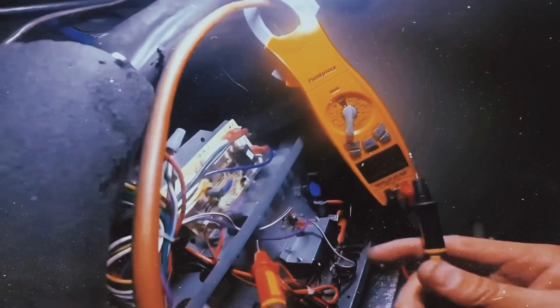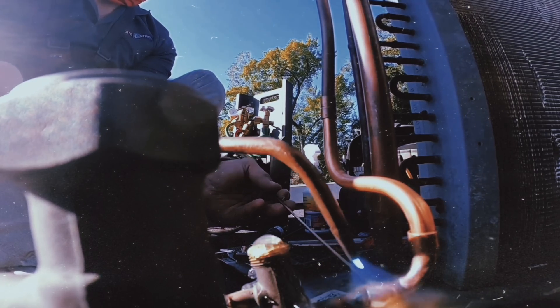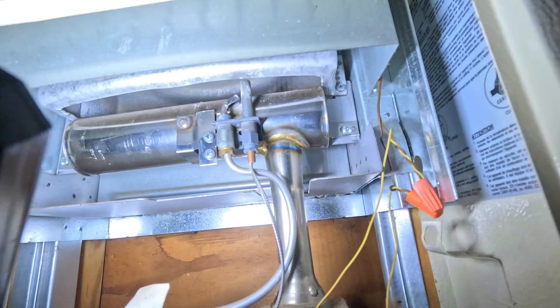Hey guys, in today's video I'm working on a millivolt furnace. It's one that's given me a particular problem — one of the few problems that we have with these. Stay tuned, here we go. We got a furnace that is not heating; this is a millivolt furnace.